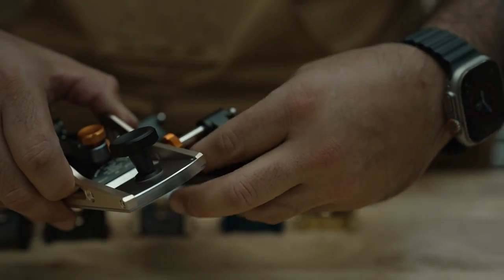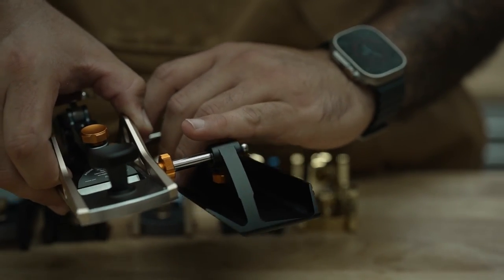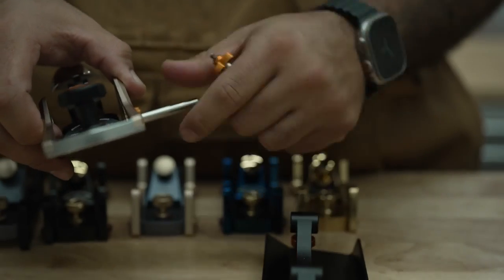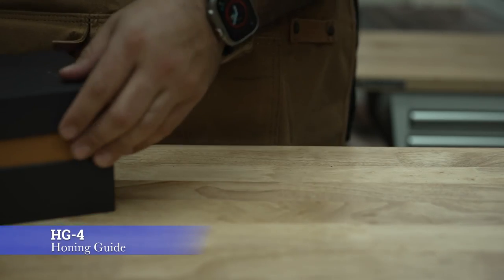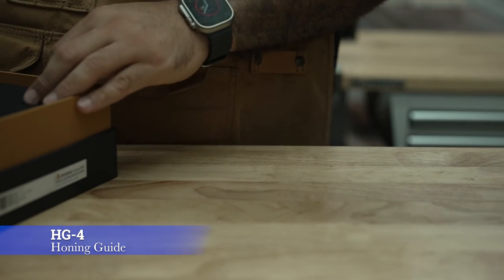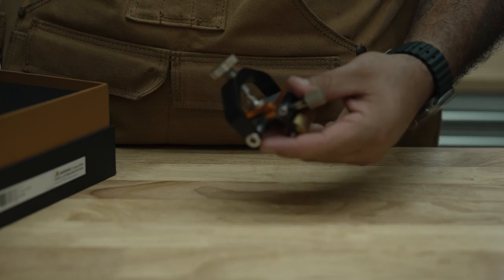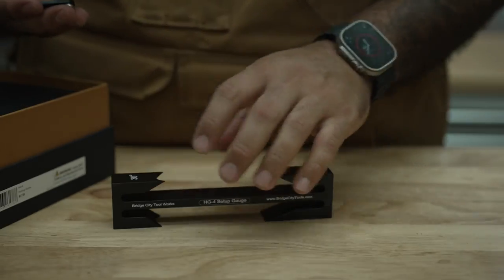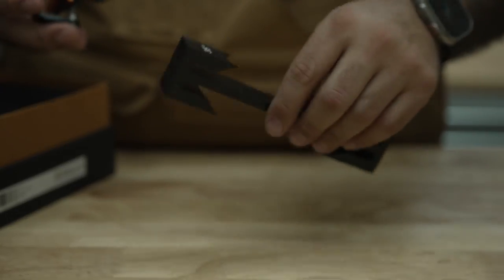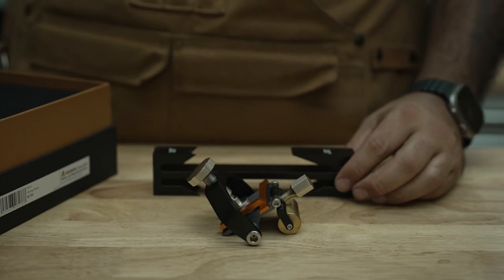Don't forget when you purchase the hand plane to purchase the honing guide — this bad boy here — to get precise honing. It comes with the gauge here: 25 degree, 30 degrees, 20 and 35. So there you have a quick unboxing and overview of the hand planes.